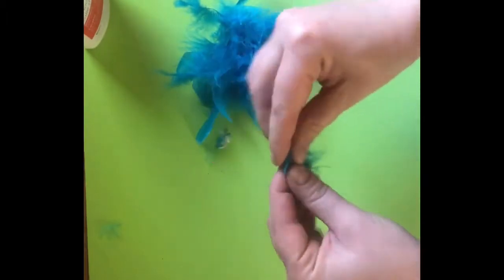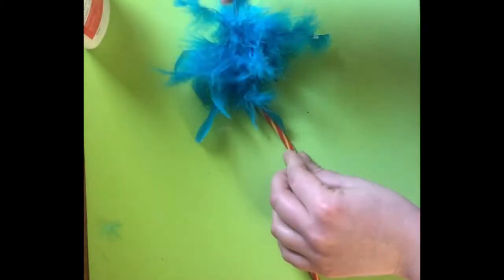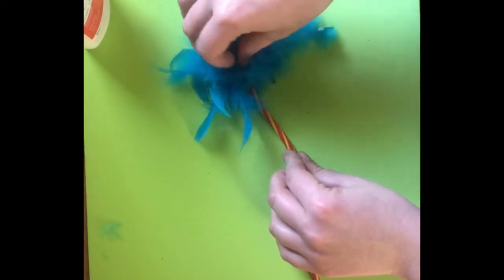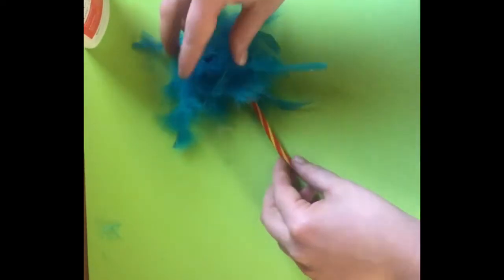I had a little extra glue to work with, so I'm just sticking the extra feathers to that and putting them wherever I want. It'll take about 30 minutes for it to dry completely.